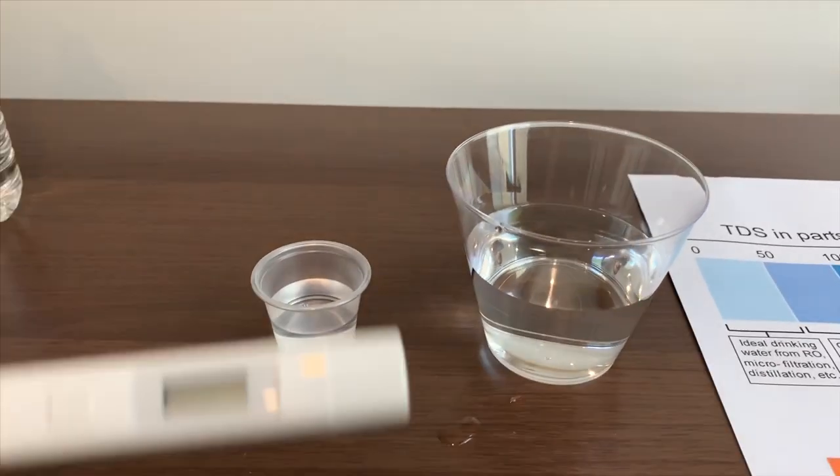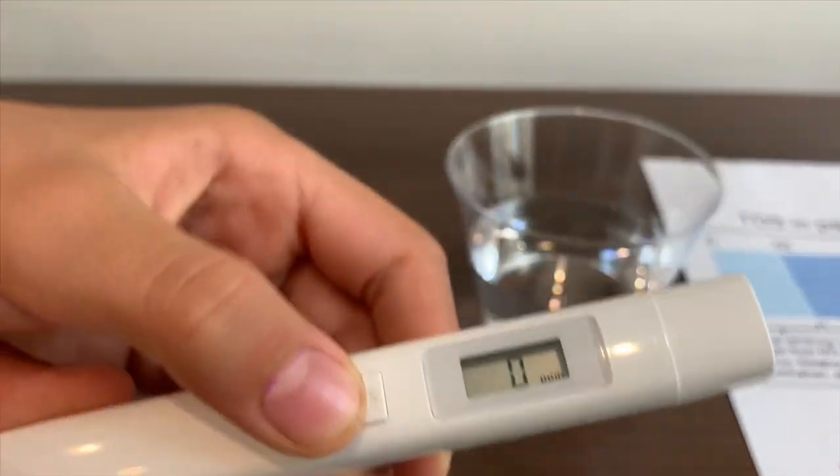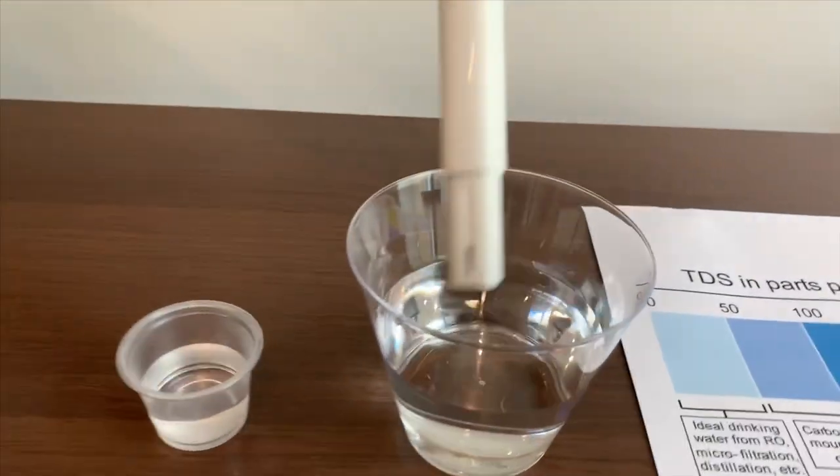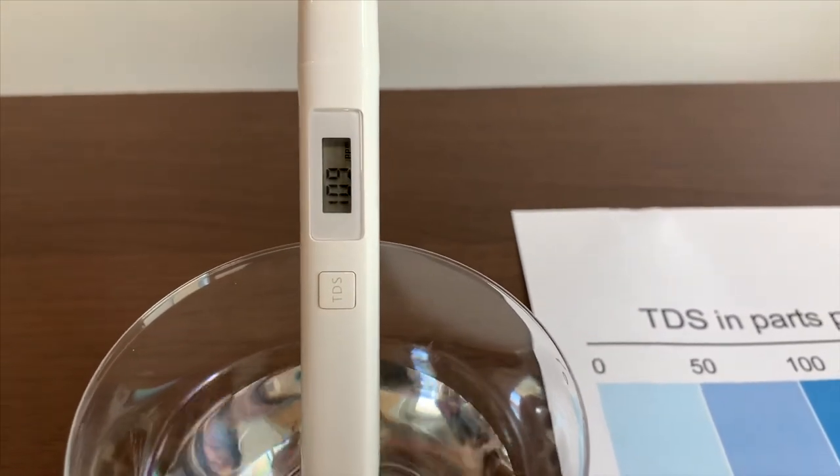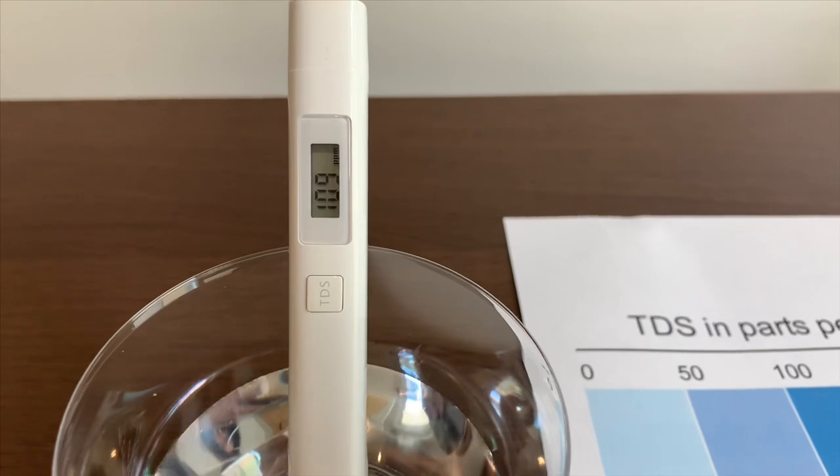Let's test the TDS level — turn on the TDS meter, put it in, and let's wait. One hundred — that is an okay level.